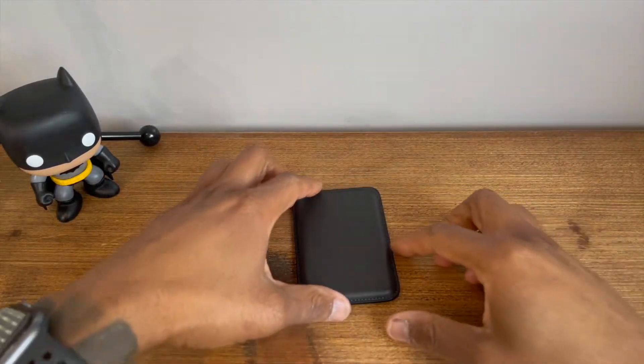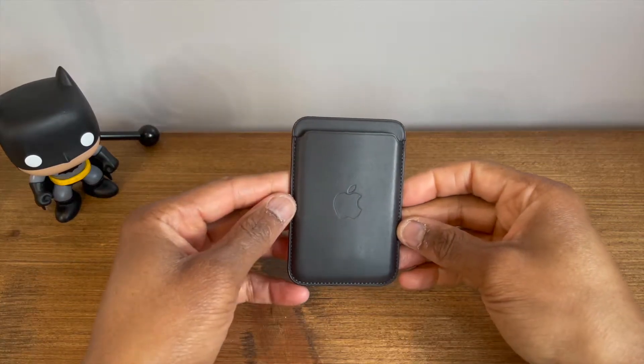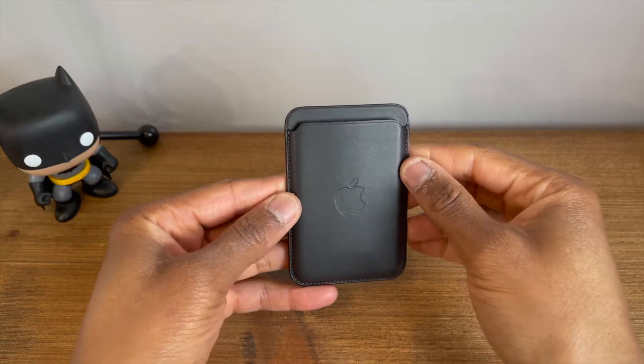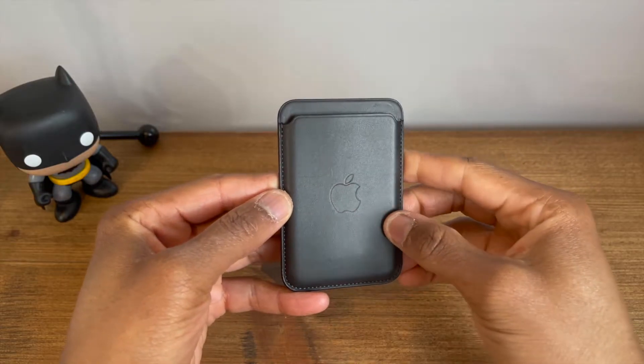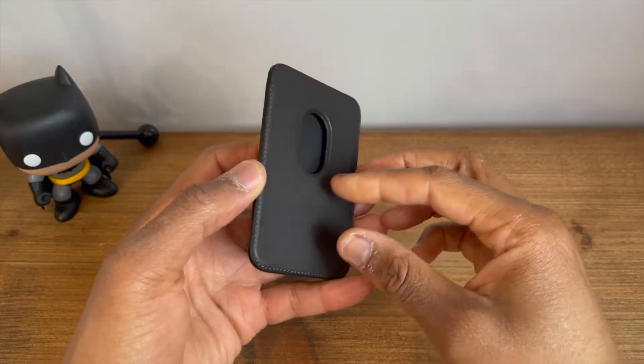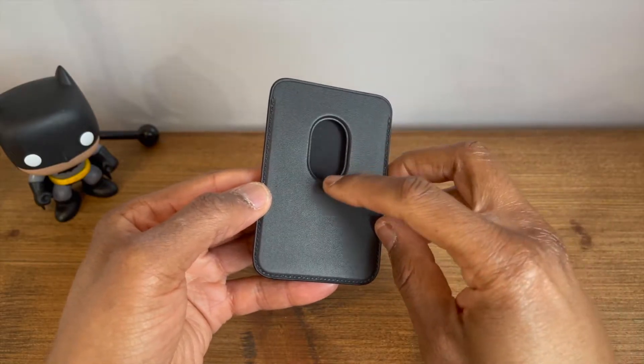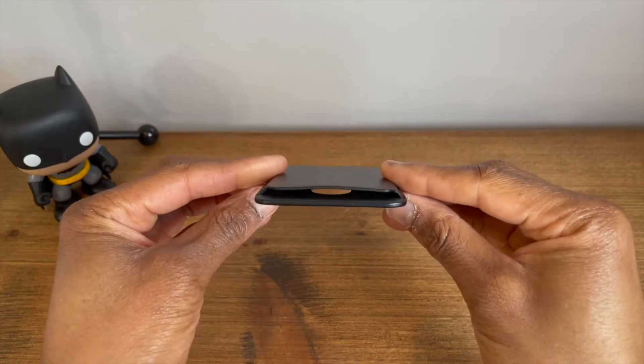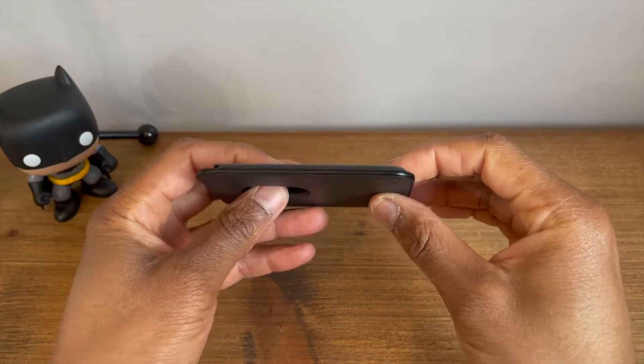The only other thing in the box is a standard Apple sleeve documentation. The design of the wallet itself is super minimal and slim in profile. The front has the pouch area for your cards and the Apple logo is embossed on the front. Moving on to the rear, you have a vertically placed oval-style cutout which is used to push cards up for easy access.